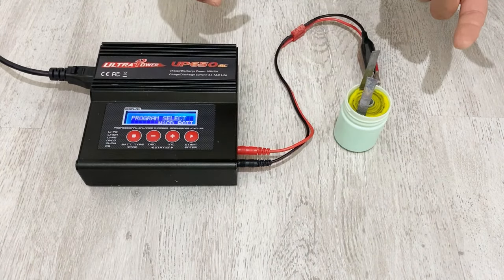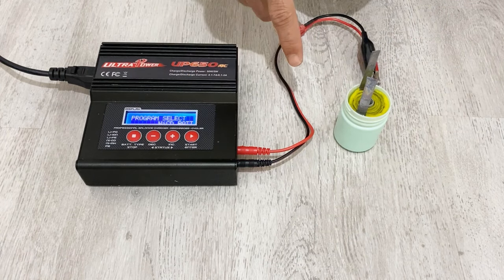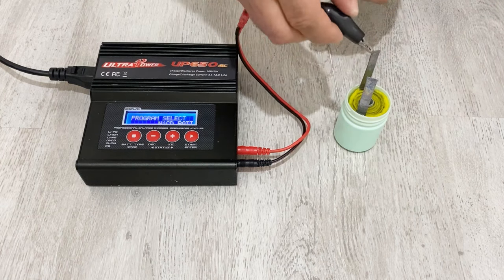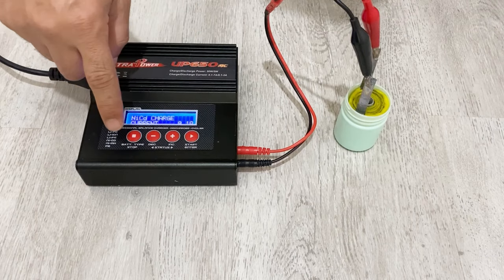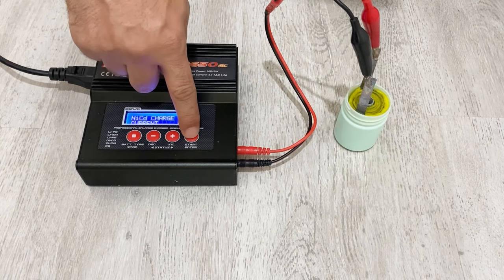After half an hour of soaking, it's time to charge the battery. I will charge it at 0.2 amps for about one to two hours. I connect the negative and positive terminals and set my charger to 0.2 amps.